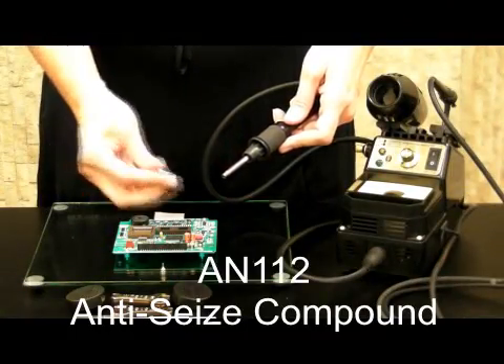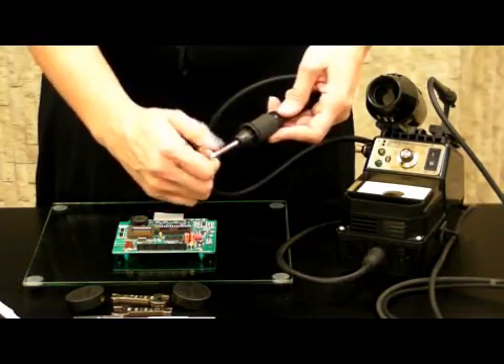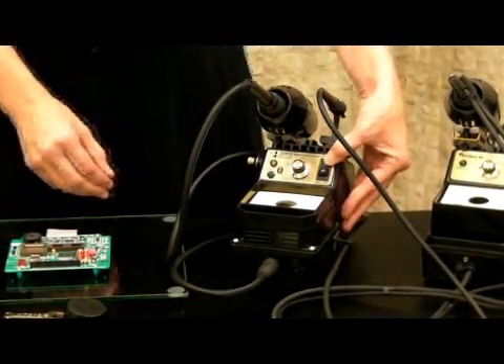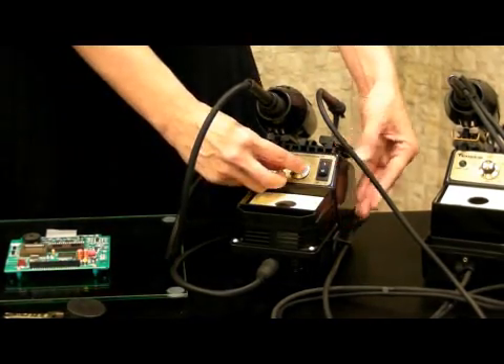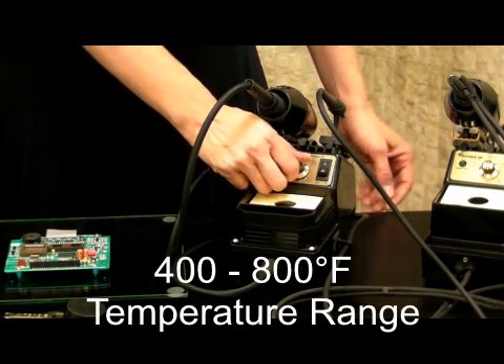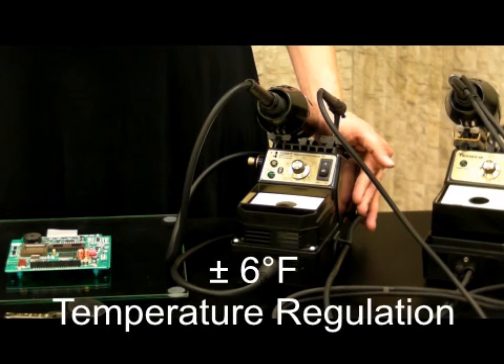Use the AN112 anti-seize compound on the thread of the heater to prevent seizing. The on/off switch is located to the front. The temperature control dial is easy to manoeuvre. Temperature range is 400 to 800 degrees Fahrenheit, with temperature regulation of plus or minus 6 degrees Fahrenheit.